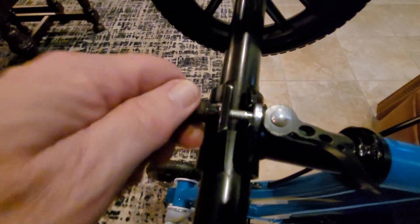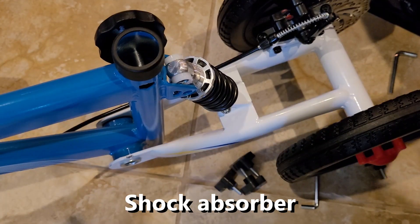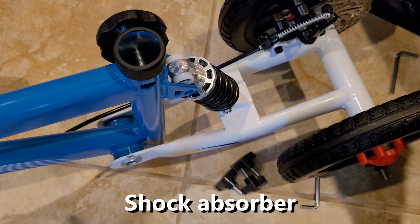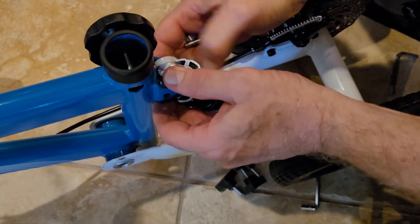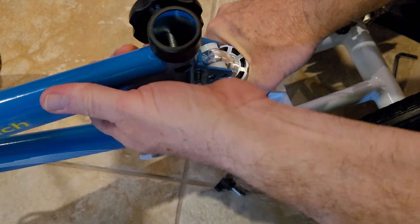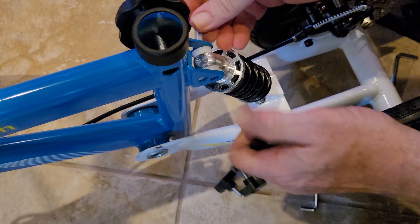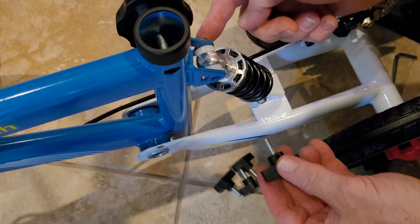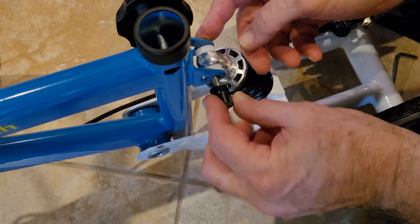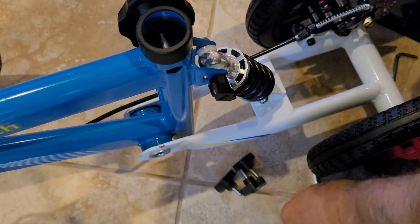Next thing we're going to do is this little shock absorber spring. I pulled these two parts out — we've got some plastic washers so you can adjust this. There are two holes here — I think it goes in the round hole. This has a hex head on it, this is a screw, and there's another smaller hex wrench element.